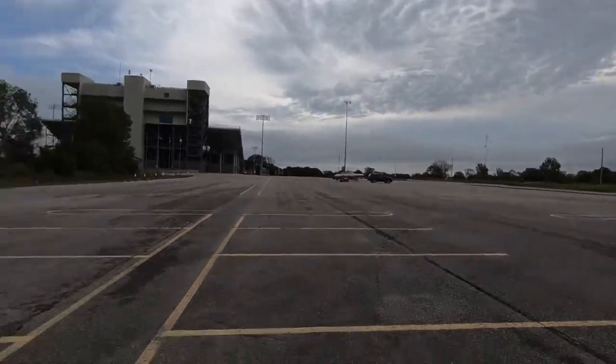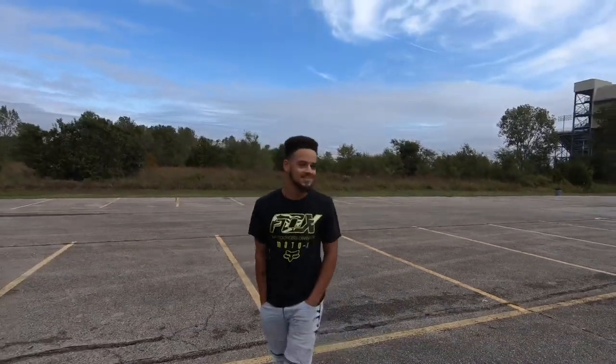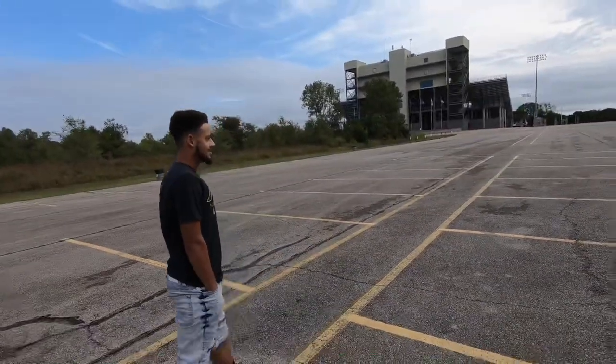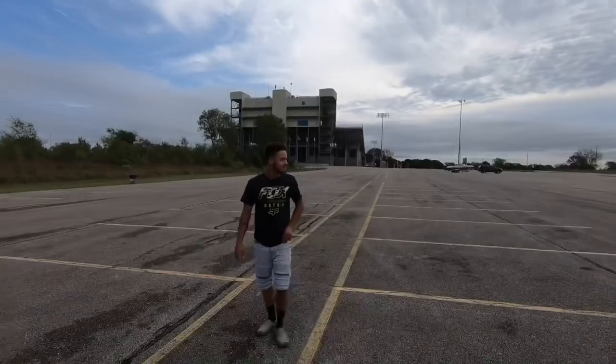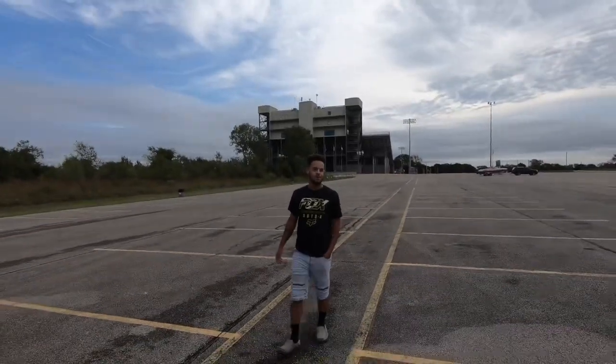Alright guys, so we're about probably almost 100 yards away. It's still not getting any quieter — it's just staying about the same. It sounds like we're about 20 yards away from the boat. You're going to be able to hear it pretty much all around.